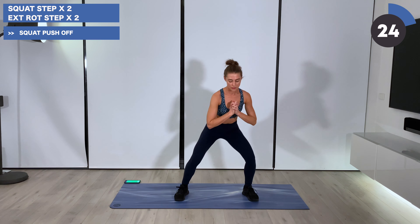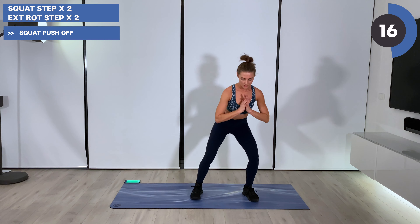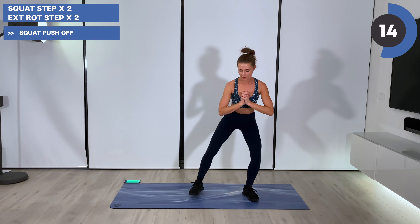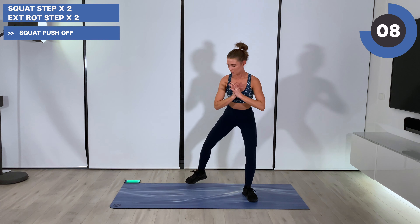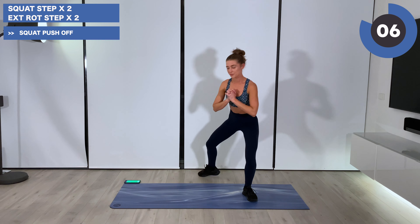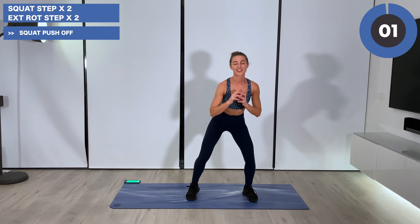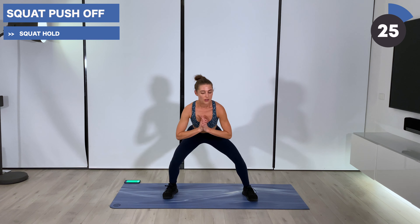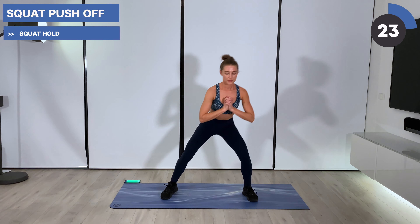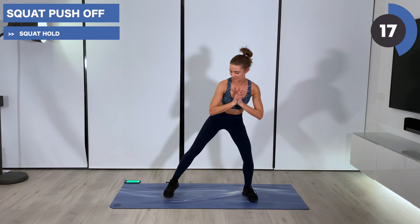Good. Find your squat, stepping wide with that right foot now — two times. External rotation: back, forward, back and forth. Remember, left leg is launching that right leg out and in. Almost there. Find your squat. Hold and press — up, down, up and down. Come on. Embracing the burn right here.